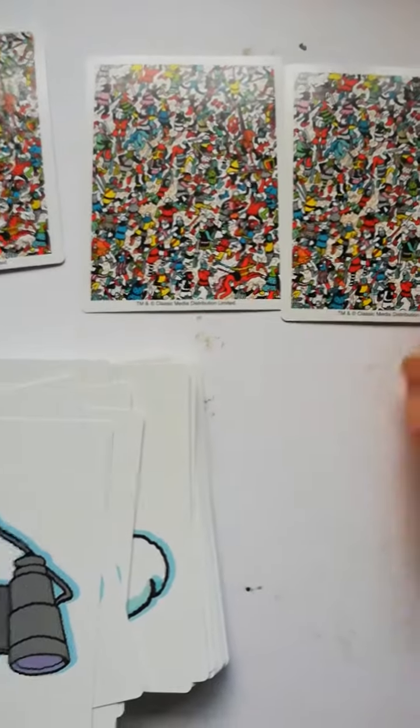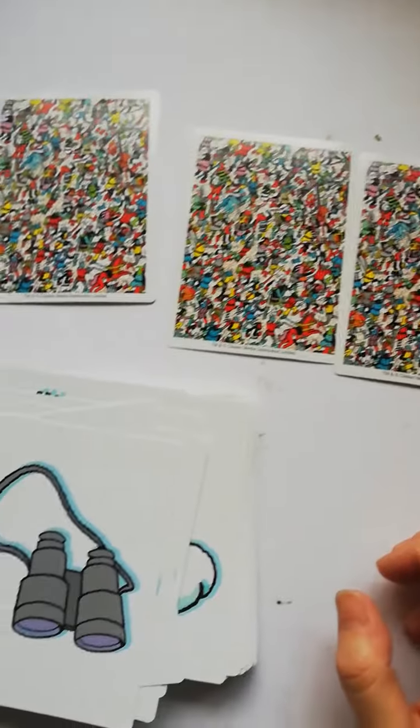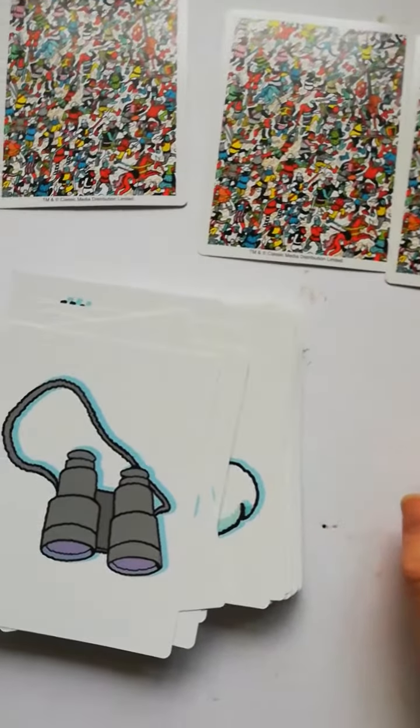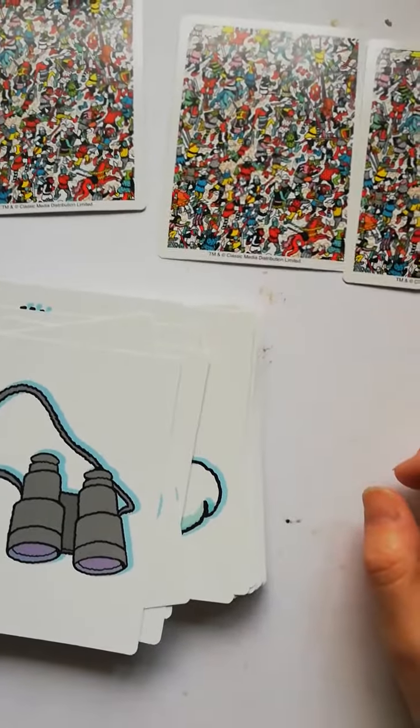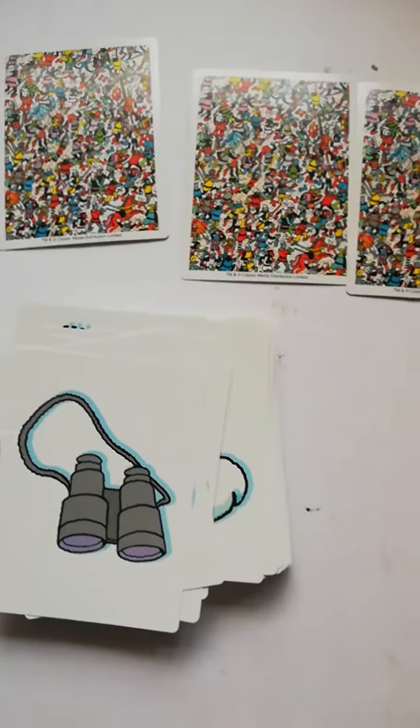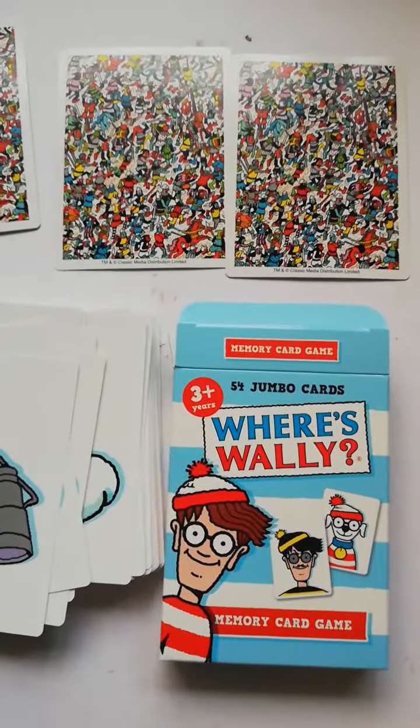They recommend it for children aged three plus. I find that young children can manage this no problem and quite often beat adults if they're good at concentrating. Really good for family time and for stretching your own brain. So that's the Where's Wally memory card game.